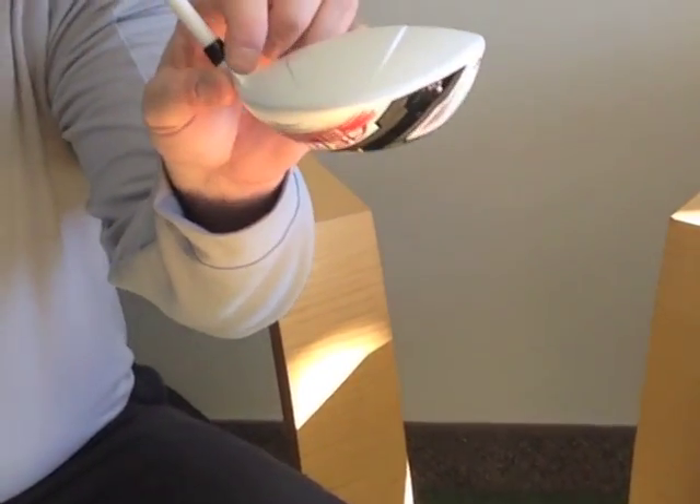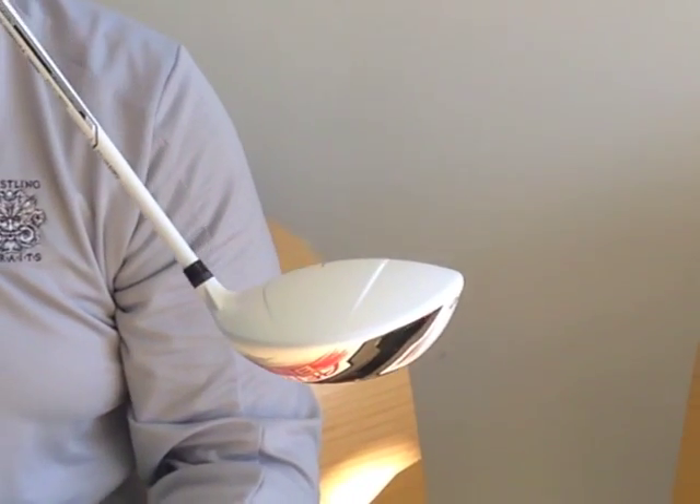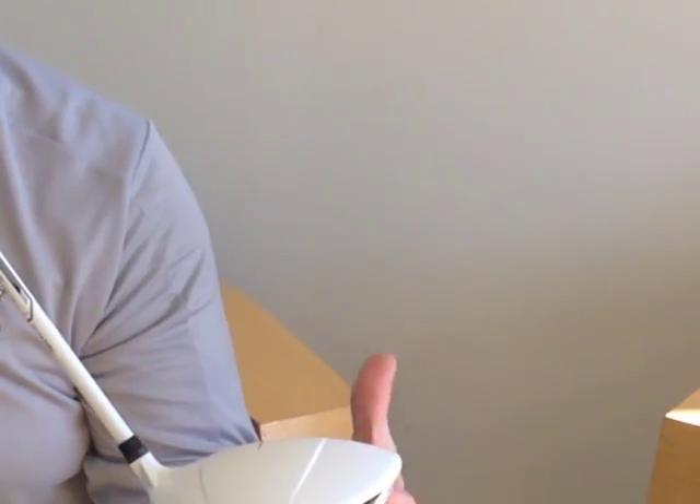The hosel — you'll notice it's a little thin on the hosel — that gives us a lot more aerodynamic efficiency and more efficiency of the swing speed.